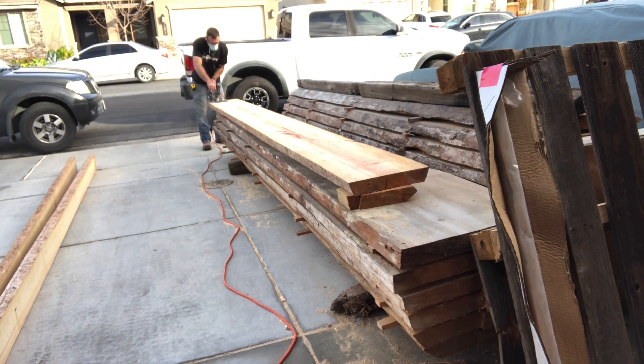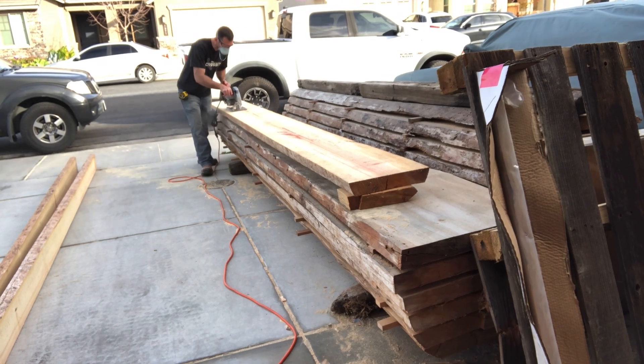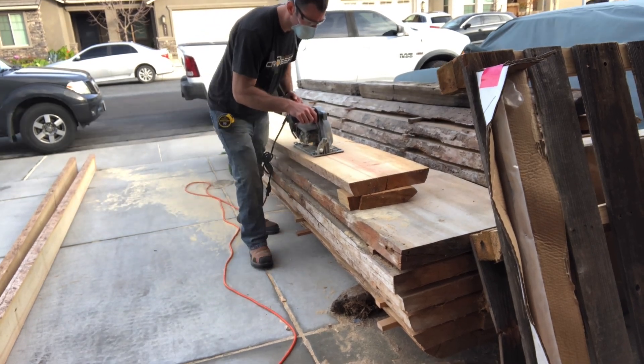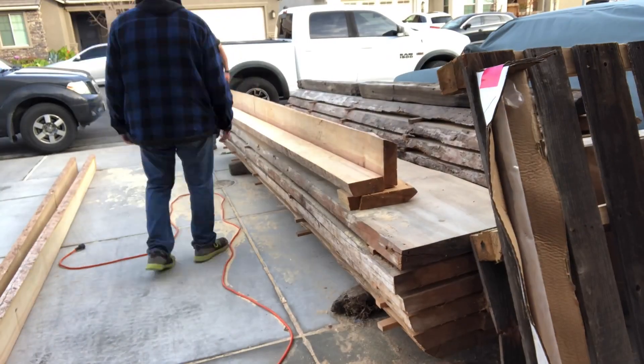Hey everybody, Joe from JoeBuilds here. PG&E had cut this pine tree down on my property, so I took it over to the mill and had them cutting the slabs. I've been selling these slabs and making projects out of them when a client reached out and asked if I could cut them in half and sand one down so they could make some shelves out of it.